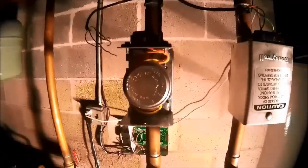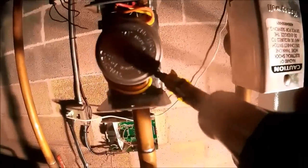On these Honeywell zone valves, there's a screw here and a screw there. On the newer style valves you don't have to drain all the water off the system like you do with the older style valves. With this one I can just take the head off directly.